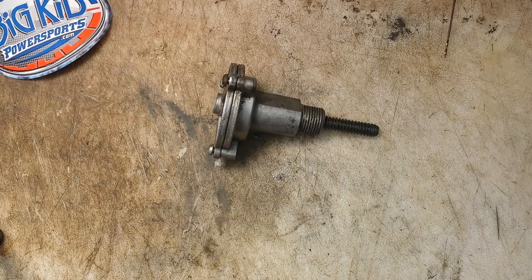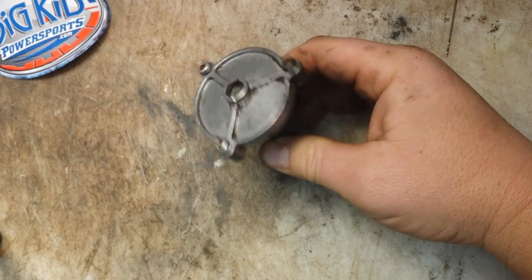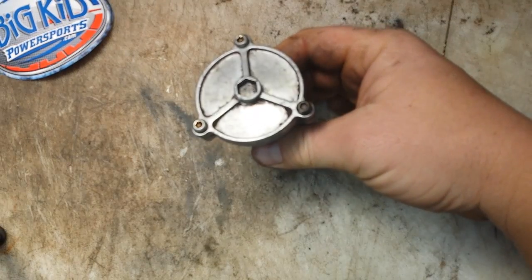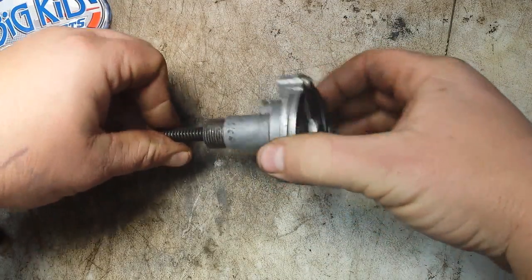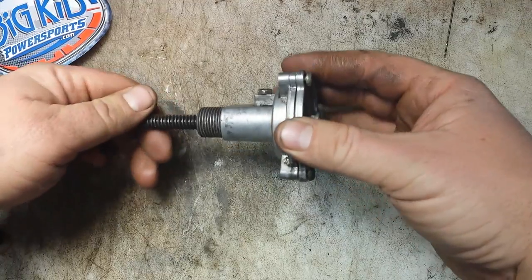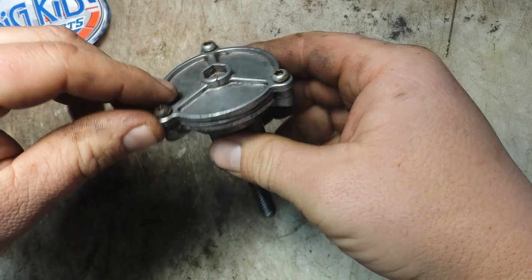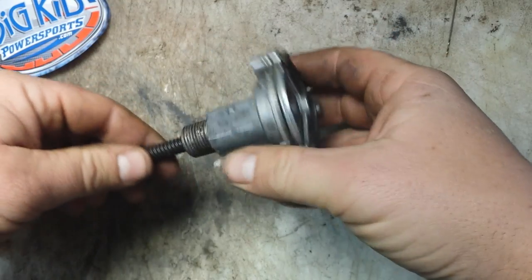What's up everybody, Doug, Big Kid Powersports. Today we're going to take a look at an auto tensioner off of an Arctic Cat chain case. You'll find these on sleds with reverse. The only real reason you'd go inside one of these is if it's not operating as it should anymore. This one has a crack — the whole lid's cracked up there. No idea how that happened.